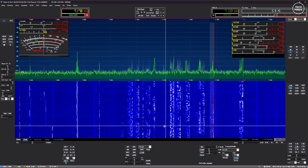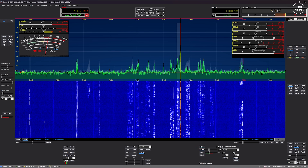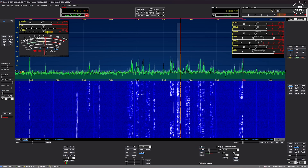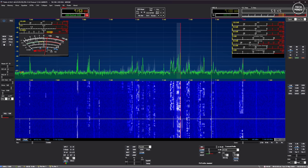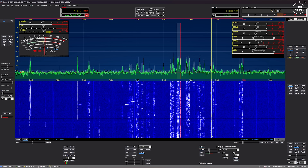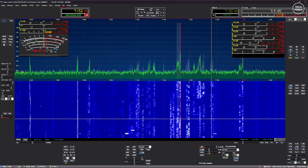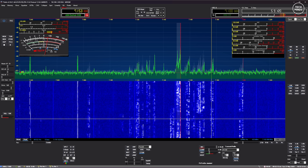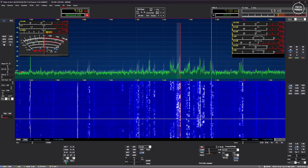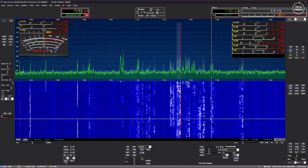What you're seeing here is an SDR application called Thetis. This version is actually intended to be used with my Hermes-Lite 2, but it uses the same protocol as this alternative Web Triple Eight firmware. This allows us to use Thetis just like a regular SDR application locally across the network, whether operating your own equipment or at a club station.